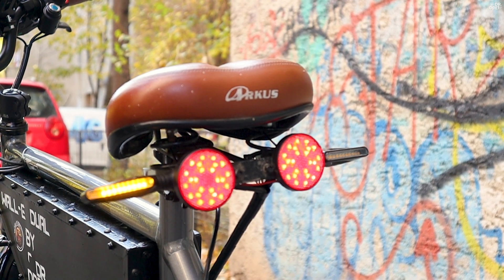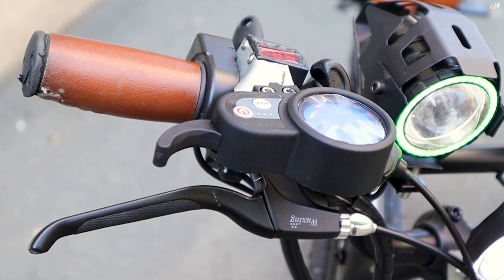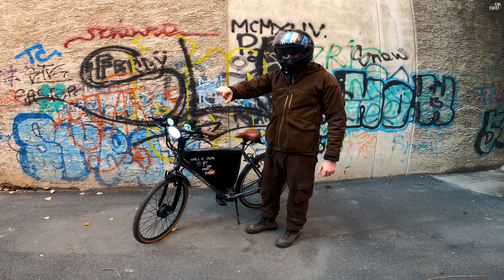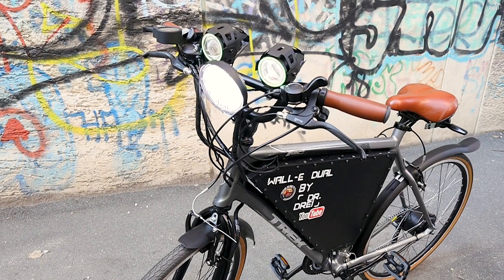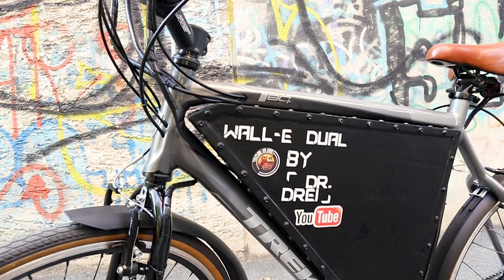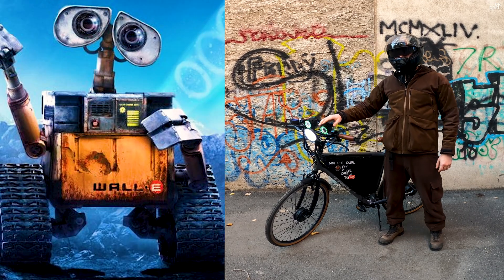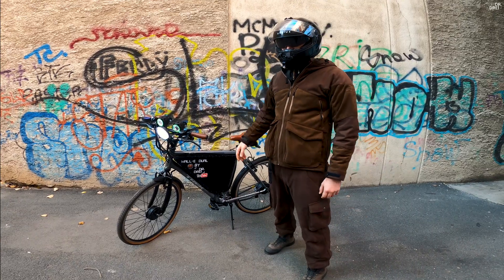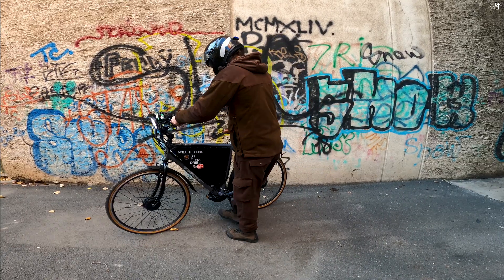Practically on this bike, I managed to integrate the motor controller alongside the throttle, so I have more space now. I also managed to install the enclosure, and it's been called 'Wall-E Dual' because of the enclosure — it looks like Wall-E, but with two motors. Now I'm going to show you the motor so we can hear how it sounds, because it doesn't work very well right now.